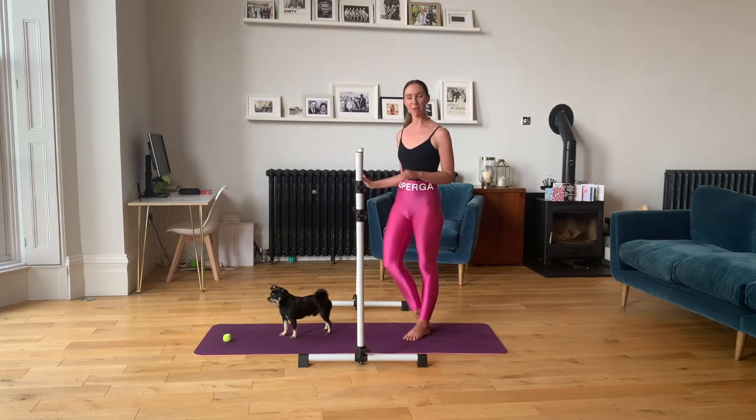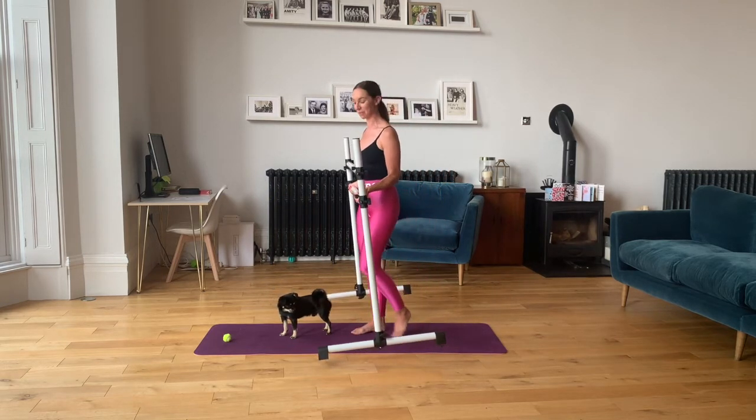Okay, so I'm going to move the bar out of the way. The next three exercises are all on the floor, so all you'll need is a mat.